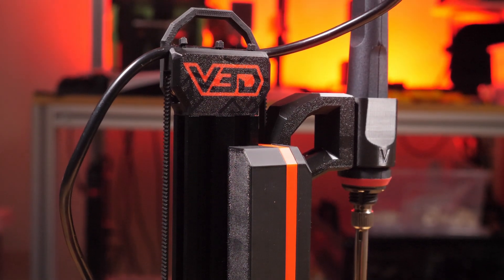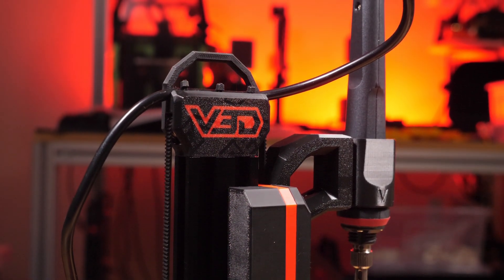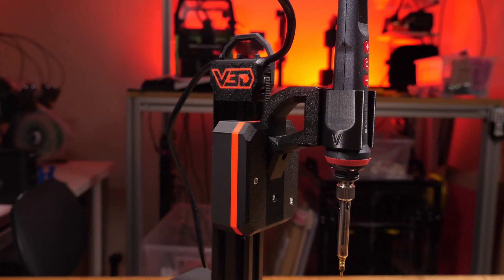Hopefully that's been useful for anyone getting VLMP but looking to try it with a different soldering iron. Thanks again to PCBWay for sponsoring the video.